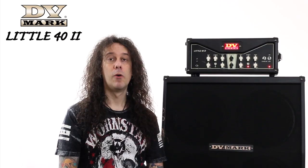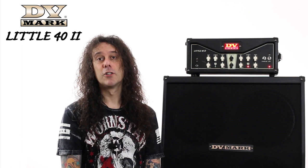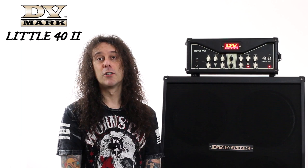I guess you're as amazed as I am every time I play this Little 42. It's actually part of my live rig with my band and I really love it. I suggest you check it out at your local dealer — bring your guitar and enjoy it! Thanks a lot for watching!